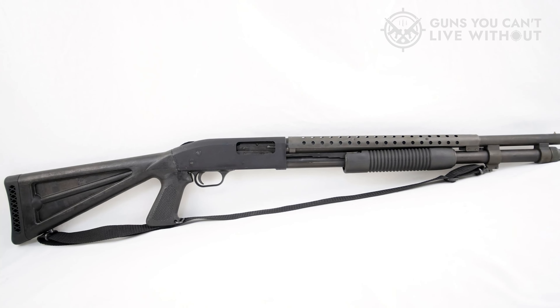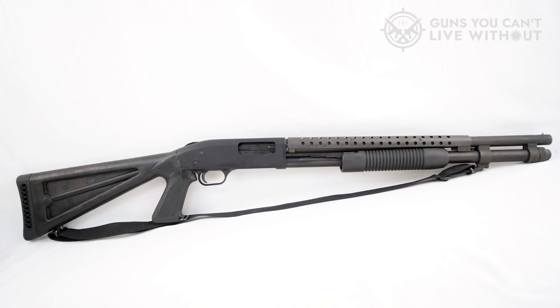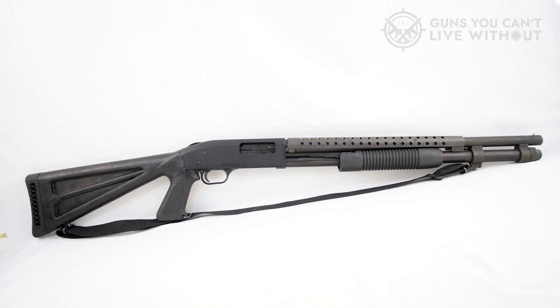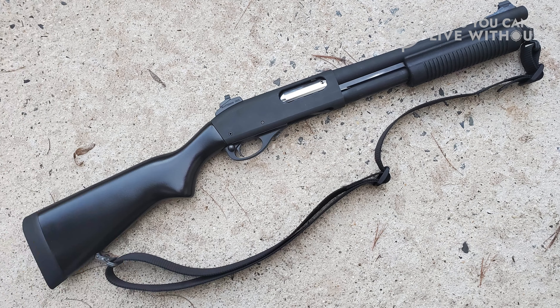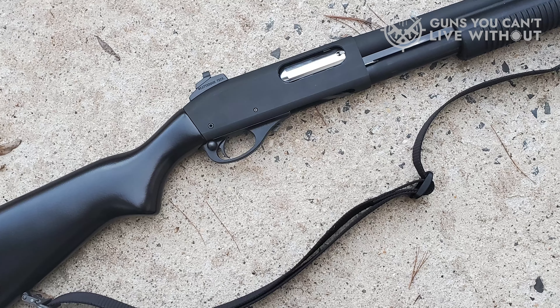Need to adjust length of pull? The six-position adjustable stocks allow for an adjustment of nearly four inches without the need for additional tools. The Mossberg 590 A1 includes a heavy-walled barrel with parkerized or marine coat finishes, as well as a metal trigger guard and safety buttons.